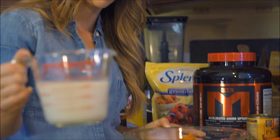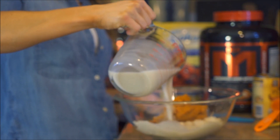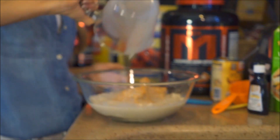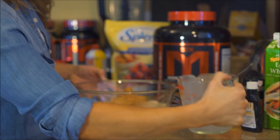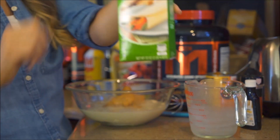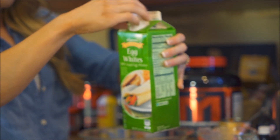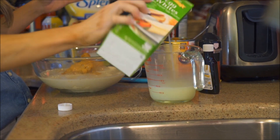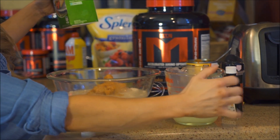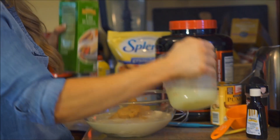I already have measured out 12 ounces of cashew milk — I'm using the unsweetened stuff. You guys can use whatever milk you like, but use 12 ounces of it. Then, using the same measuring cup, three-fourths of a cup of liquid egg whites — a little bit more. Dump that in there.